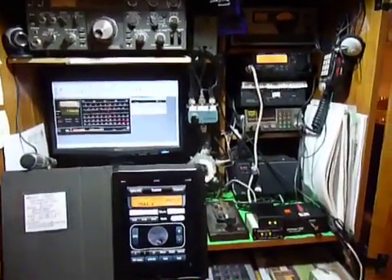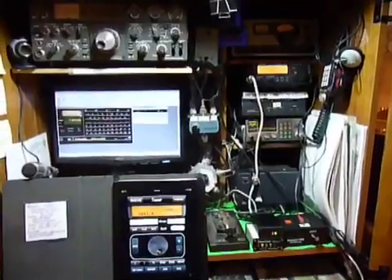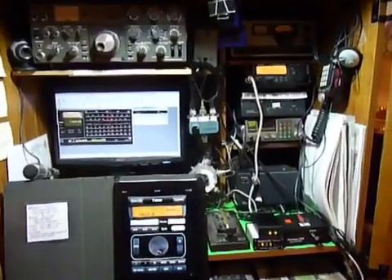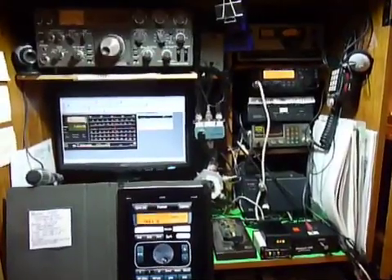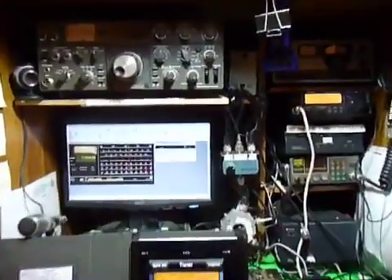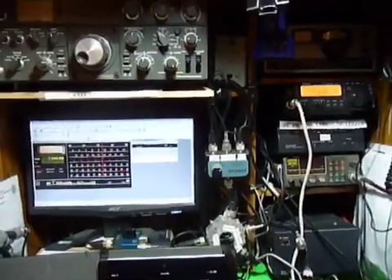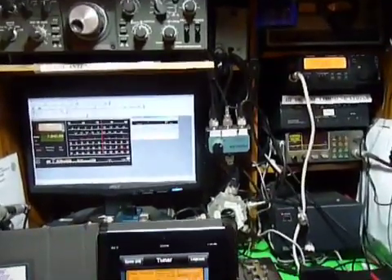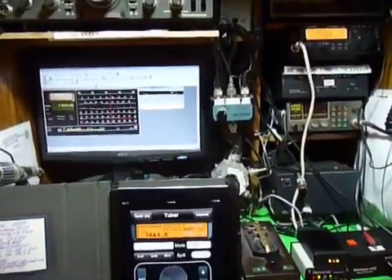Hi, this is Rick, WB3BIQ, just demonstrating a little bit on the ComCat PC and ComCat Mobile. This is the inside ham shack where you can see I'm running ComCat. The ComCat is driving the TS50S through a G4ZLP interface and also the WinKey USB for CW.